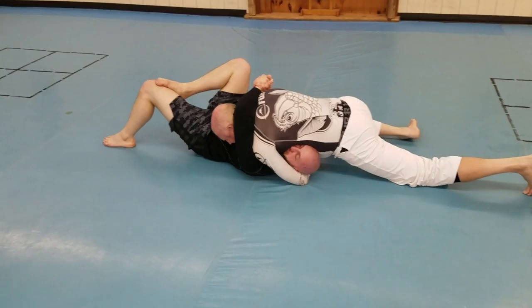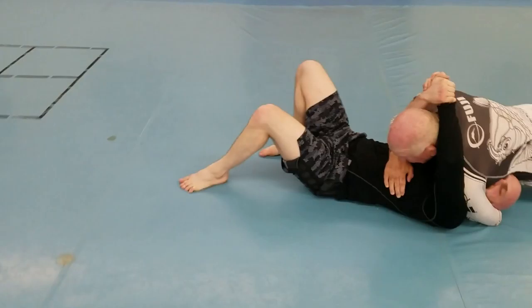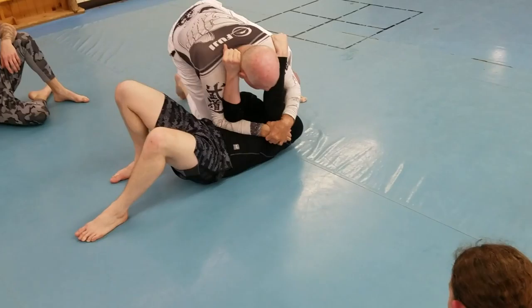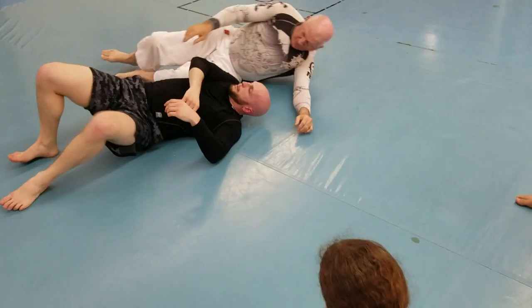Now reach over and grab me. Once he has me like this, I can't slide back. See? I'm stuck. So now what I'm going to do — I'm going to reach across. See what I'm doing? I'm going to reach across with this hand, just grab his rib cage. I'm going to drive up. I'm going to grab the other arm.